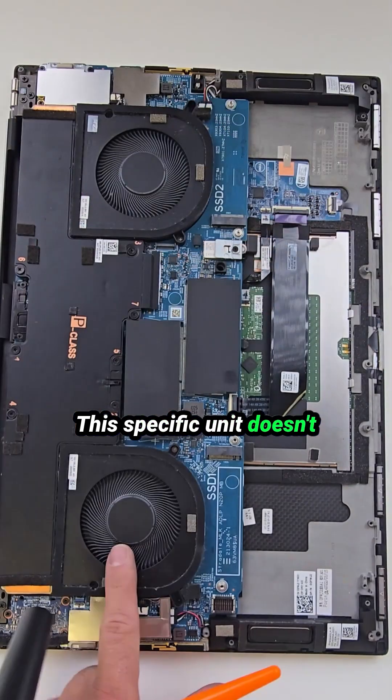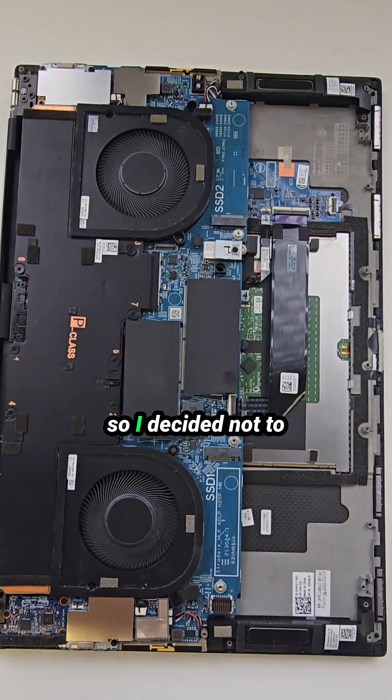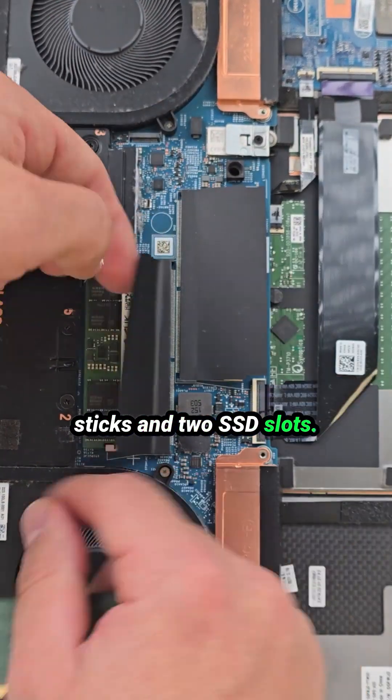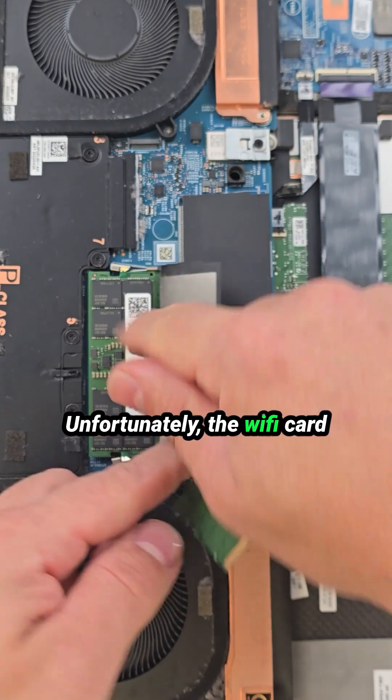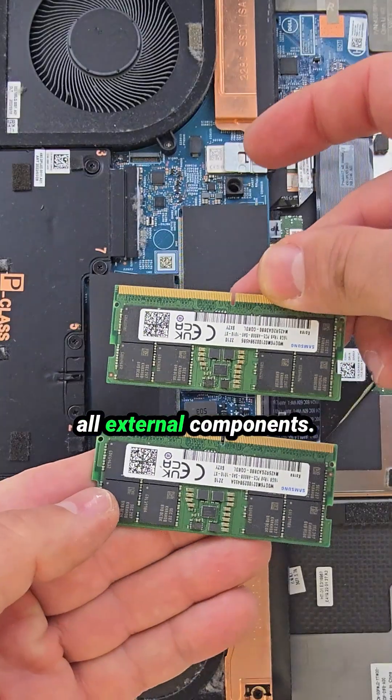This specific unit doesn't have a dedicated GPU — it's a basic configuration, so I decided not to remove the heatsink. It has two removable RAM sticks and two SSD slots. Unfortunately the Wi-Fi card is soldered directly to the motherboard along with all external components.